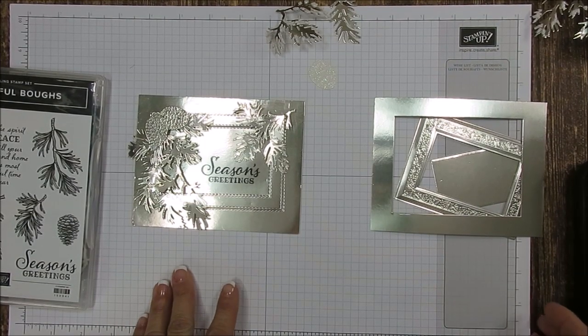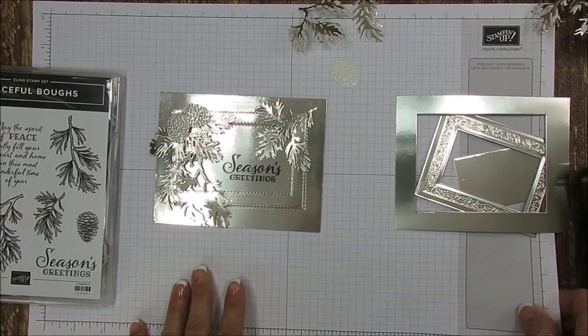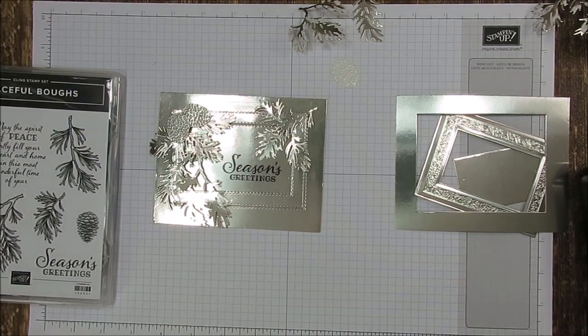Hello Stamper! Welcome to Frenchie's Video. I'm France Martin, independent demonstrator with Stamping Up! in the United States at FrenchiesStamps.com.